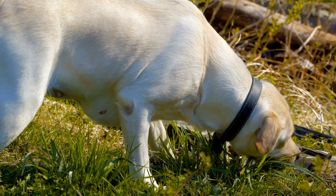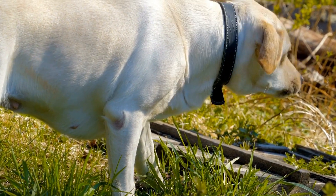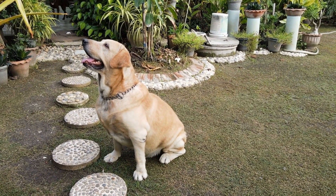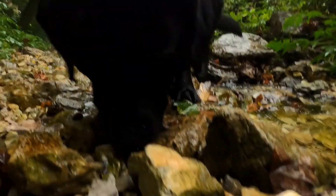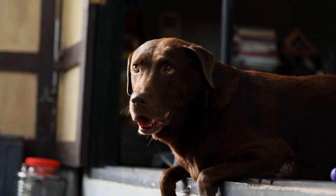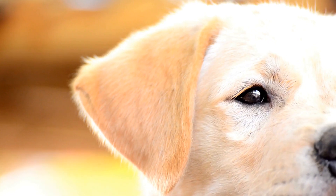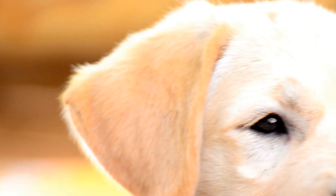In conclusion, choosing the right food and water bowls for your Labrador Retriever goes beyond aesthetics. Consider your Labrador's size, age, eating habits, and potential allergies when selecting the material and design features. Prioritize wide and shallow bowls, non-skid bases, slow feeder bowls, and elevated bowls to ensure optimal comfort and digestion for your furry friend. Don't forget to keep the bowls clean regularly to maintain your Labrador's health. By selecting the right bowls, you're taking an important step towards providing the best care for your Labrador Retriever.